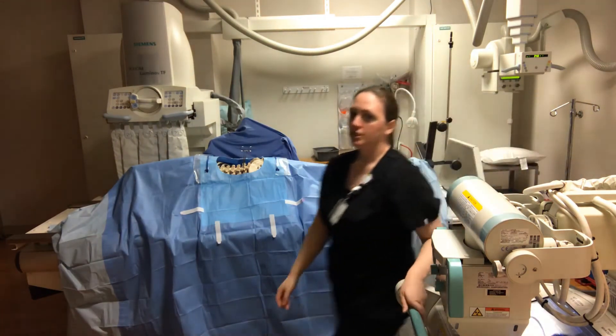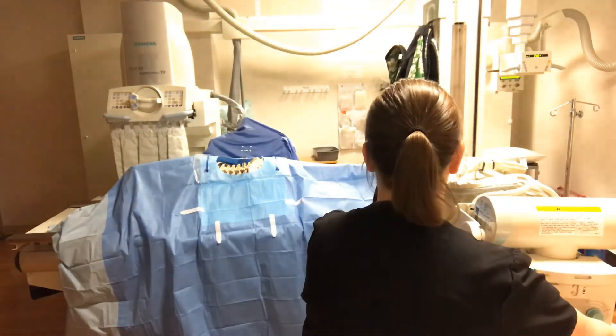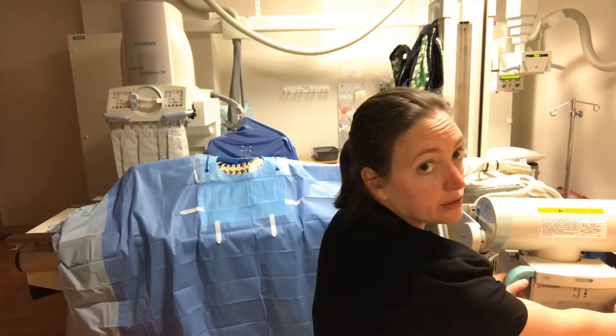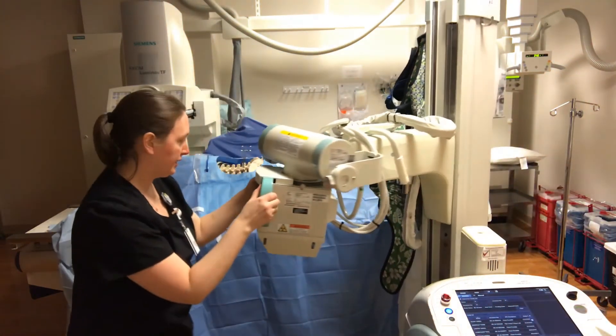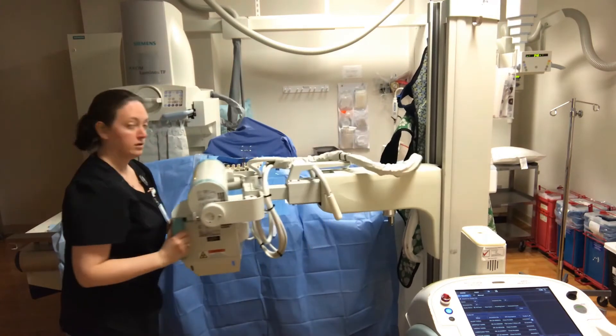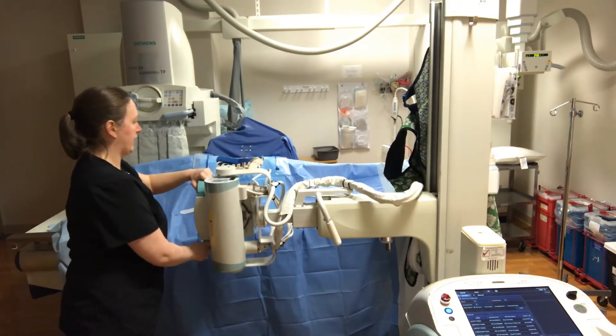Your portable machine — park it perpendicular to the table at the foot end. Don't pull too close to the sterile field. Pop the silver buttons out, bring your tube out, and rotate to your lateral.